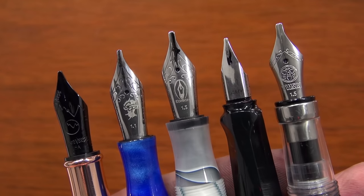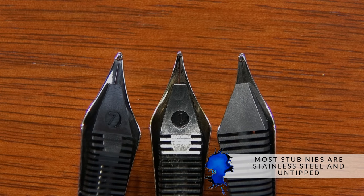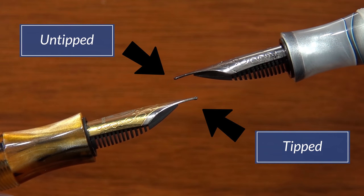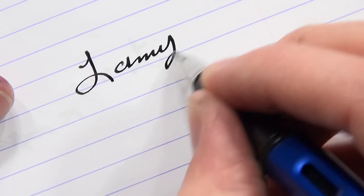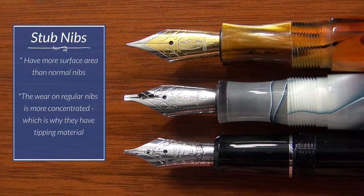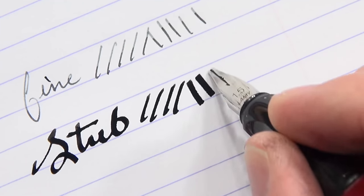Angles are very important, as we're going to discuss. Most stub nibs you'll find are going to be stainless steel and not tipped. Most fine, medium, and broad nibs have an iridium alloy or other hard metal welded to the front, but with stubs and italics, they're generally not going to have any tipping material — just flat stainless steel, which is pretty resilient. By avoiding the tipping material, you give the nib a lot of surface area to get that nice ribbon effect with your line variation. And the wear is more spread out, so it's not going to wear down as quickly.